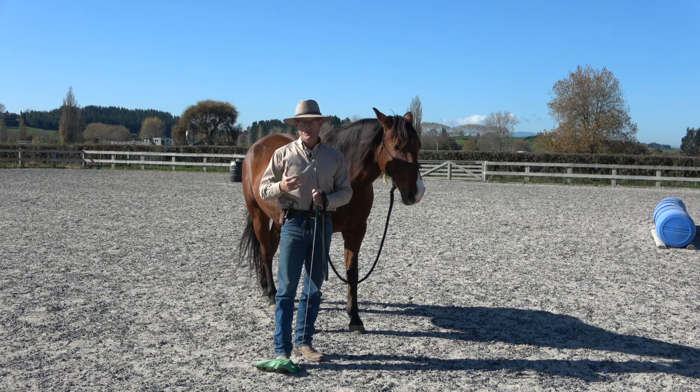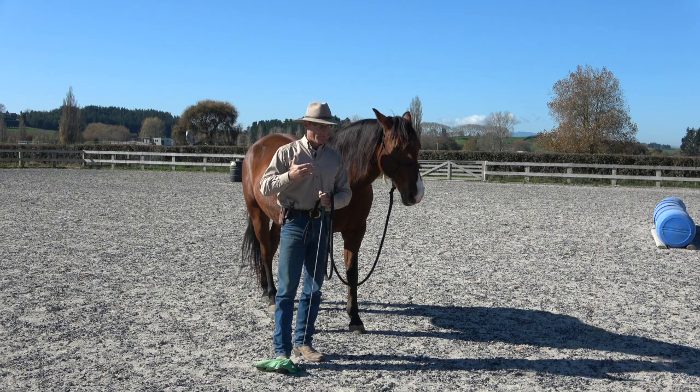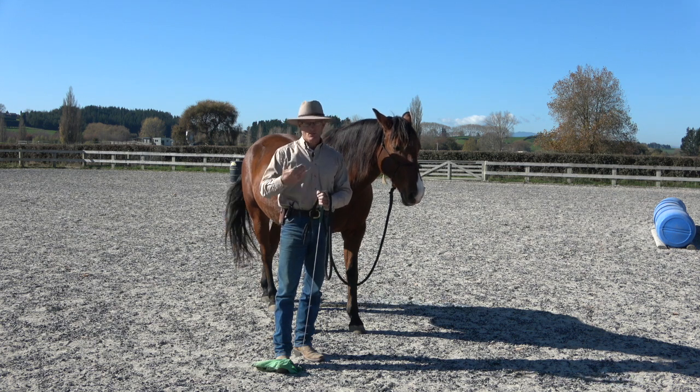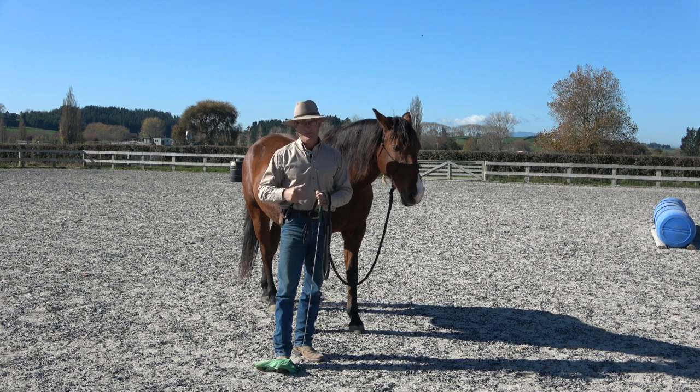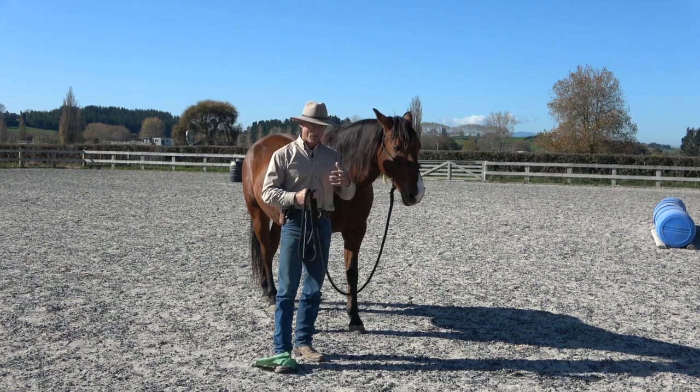It could be a draw-in or something a little more energetic than just leading, but there's a lot of benefit in just leading a horse for a period. As you lead a horse, you want to see: are you dragging him, or is he positive about it? Is he coming up?